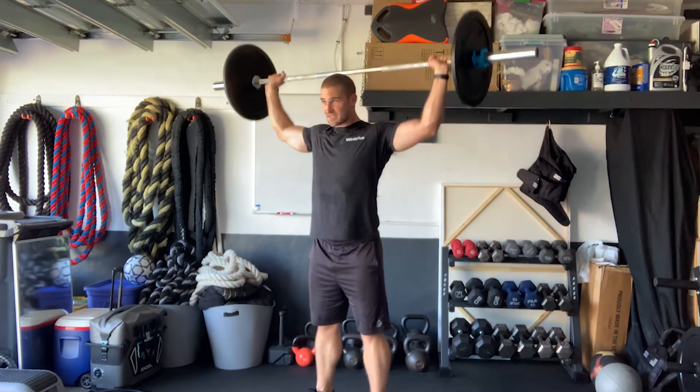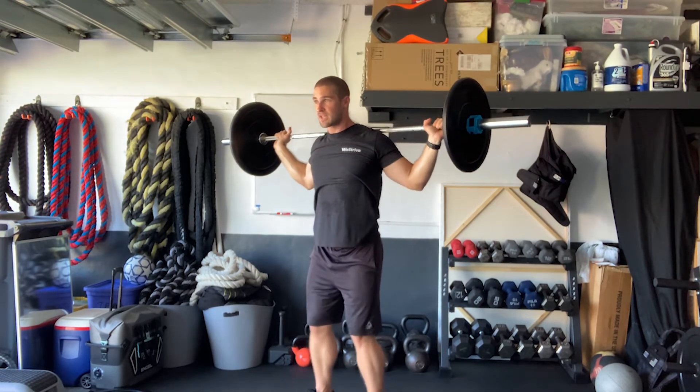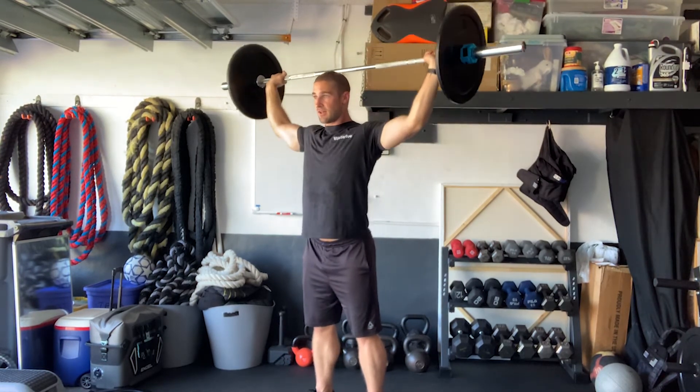From here, kind of press the hands up overhead, pressing the bar, full extension, back down, control it, back to the shoulders. Exhale as you press, inhale on the way back down.